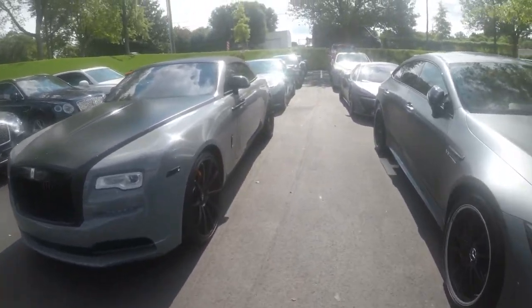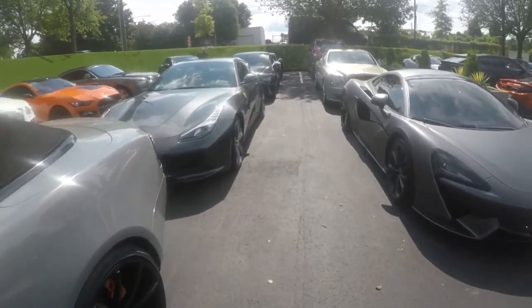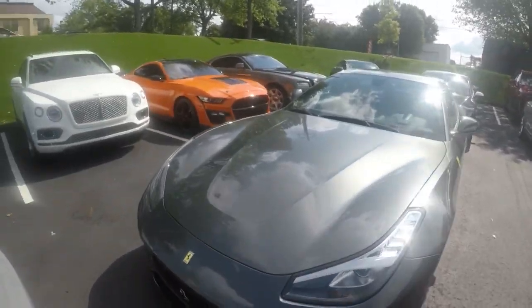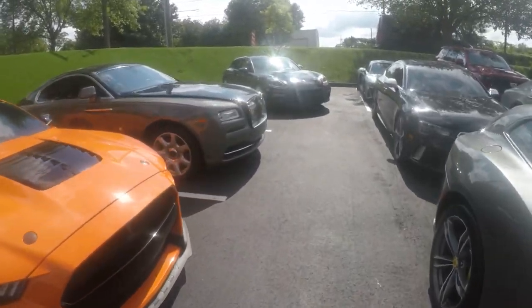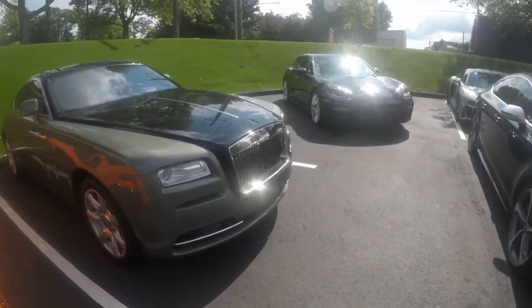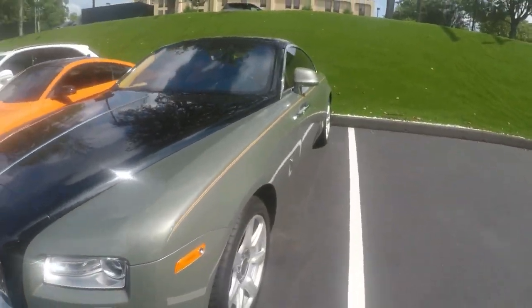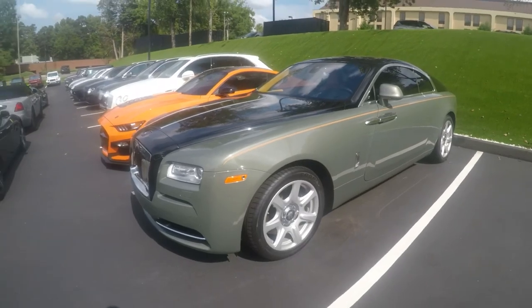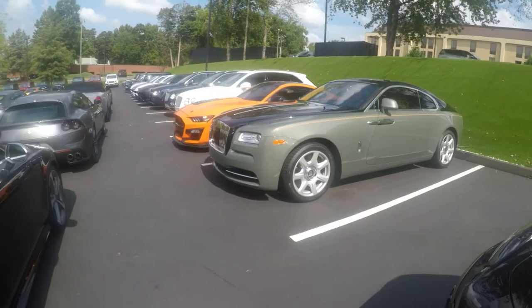Before I get too ahead of myself, I did want to check out back here — not the Mustang, though it's cool. I want to look at this Rolls. It's almost like an army green. I don't know how I feel about that, but I mean, I guess you can't go wrong with a Rolls, right?